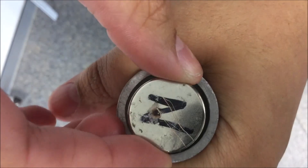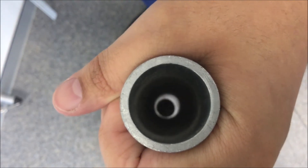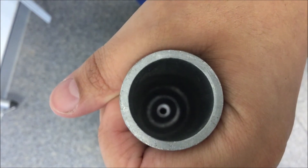Now she'll try the magnet. You can see it drifting down, nowhere near as fast. In fact, it takes about 14.3 seconds or so to get to the bottom.